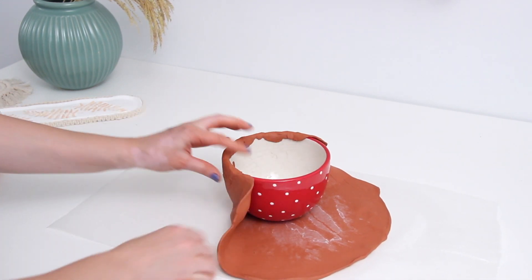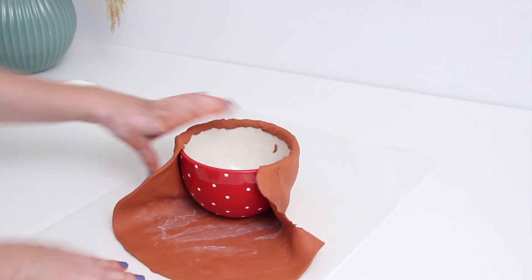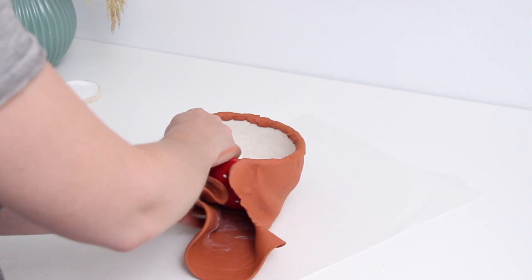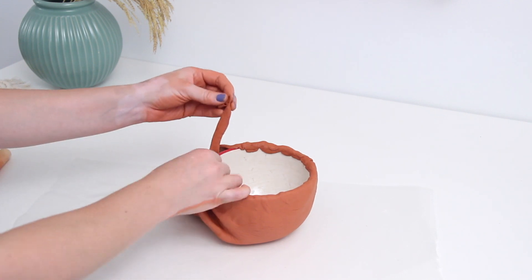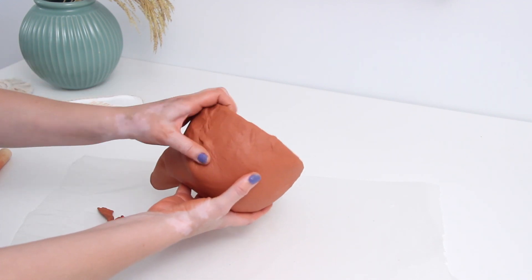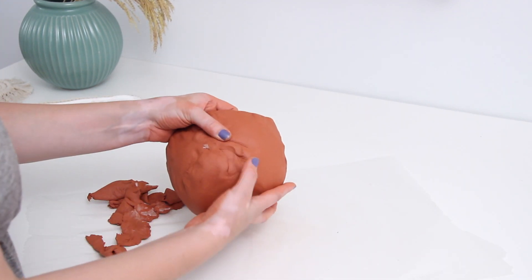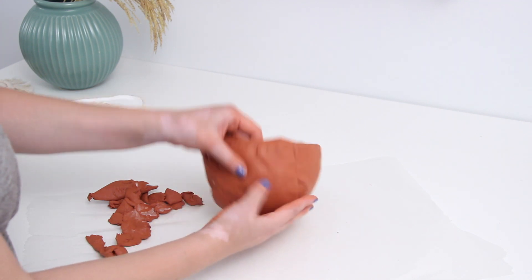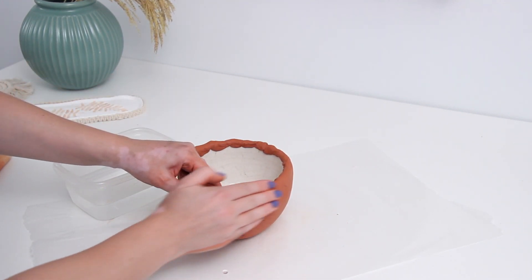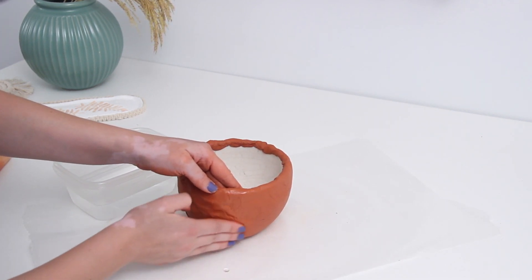It was around this point where I was like, oh no, I have a ton of extra clay here. But as with any DIY, this is the type of stuff that happens, so you just have to go with it. I had a lot of excess creating big folds, so I started ripping off extra pieces of clay to make it simpler to wrap around. Having a little bowl of water nearby really helps smooth out the clay — use your fingers or a paintbrush.